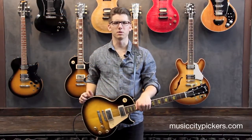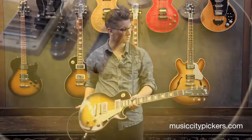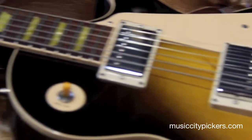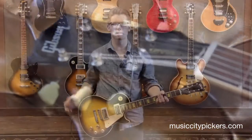Hi guys, I'm Kevin from Music City Pickers and today I have a beautiful Les Paul in my hands. This is from 2005 and it's a Les Paul Classic 1960 reissue. This is considered a tobacco burst and this guitar will come with an original hard shell case.